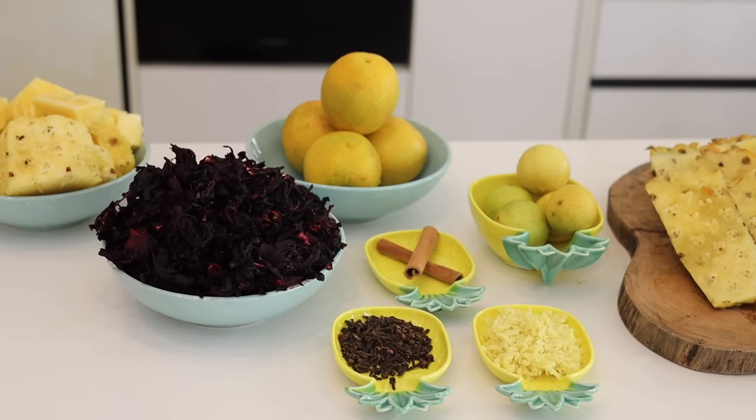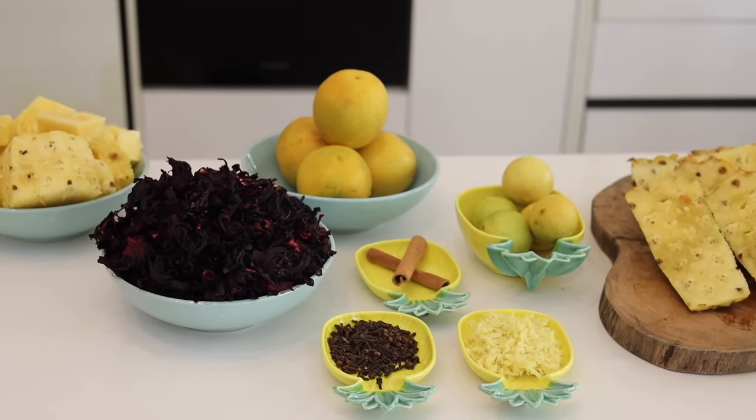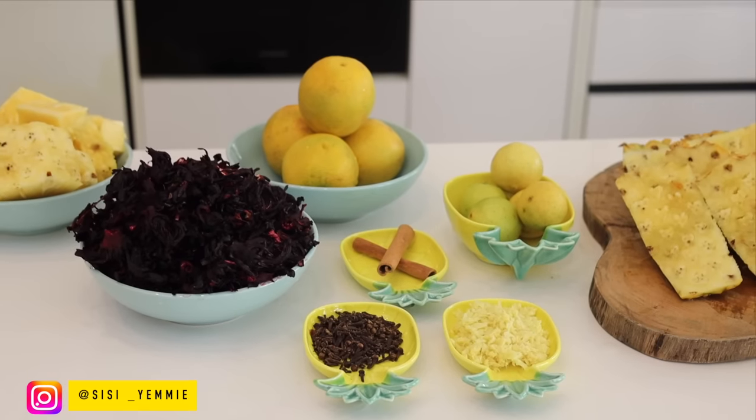Over here you can see my zobo leaves, cloves, ginger, cinnamon, lemon, orange and pineapples.